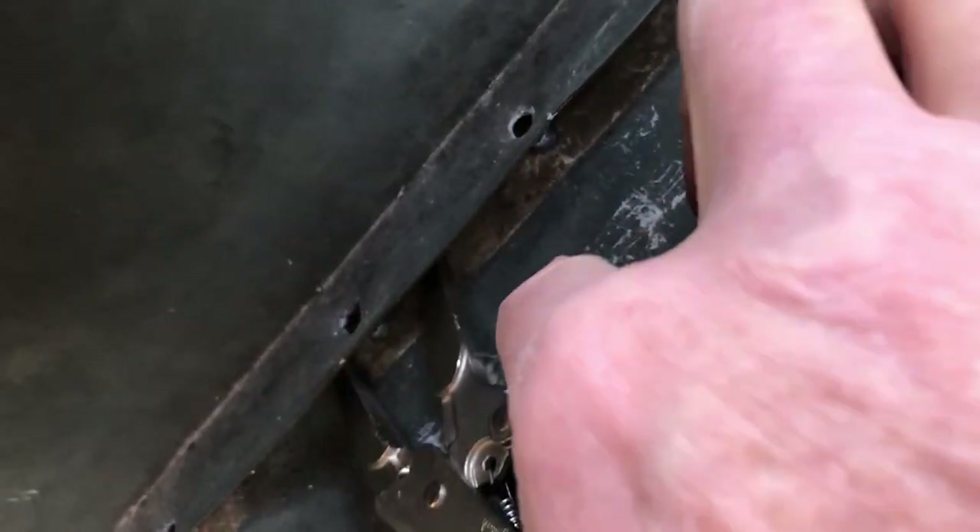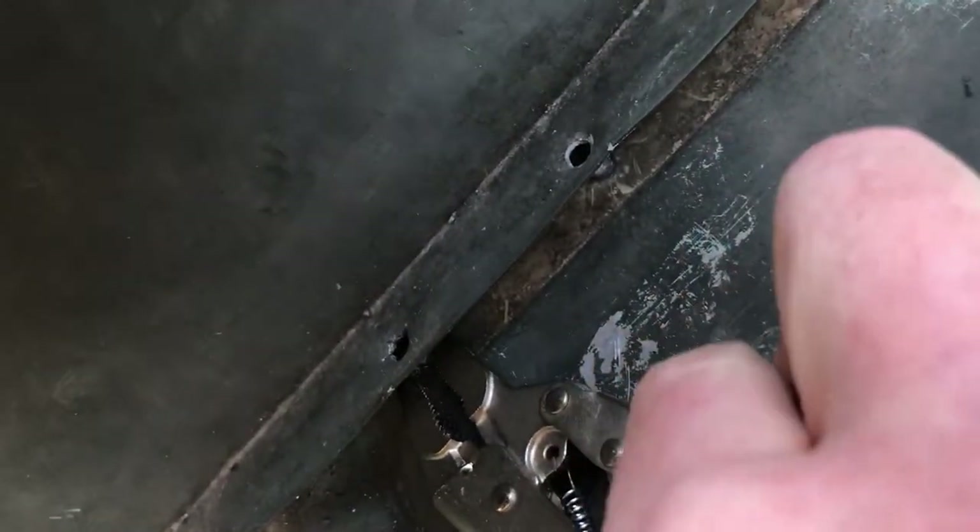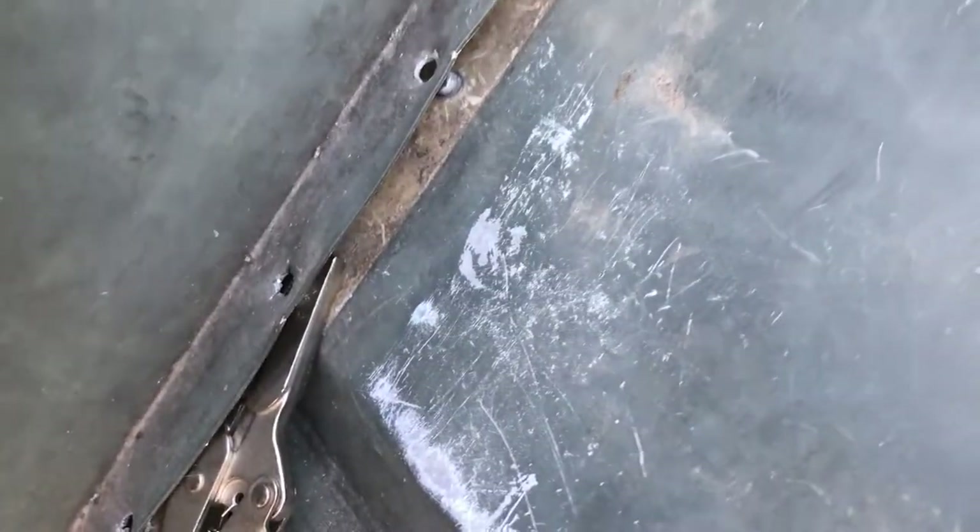If you don't have anybody to help you at the moment, use some locking pliers to hold the rivet side in place while you drill it.